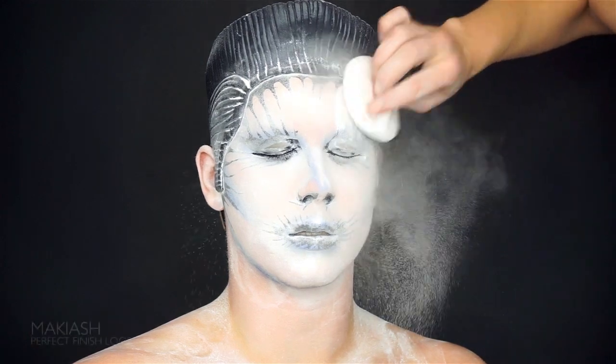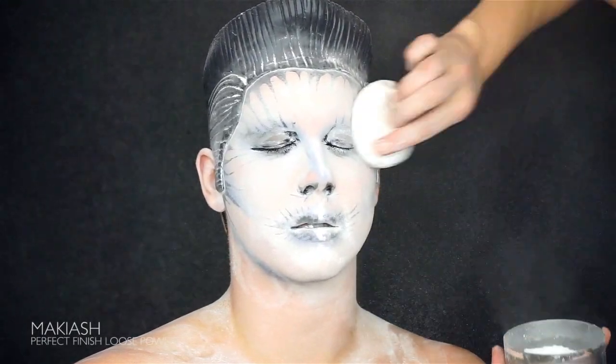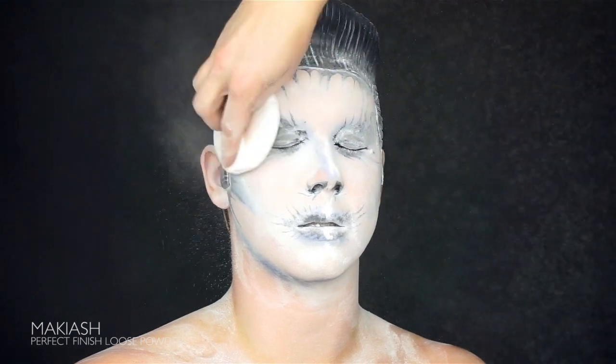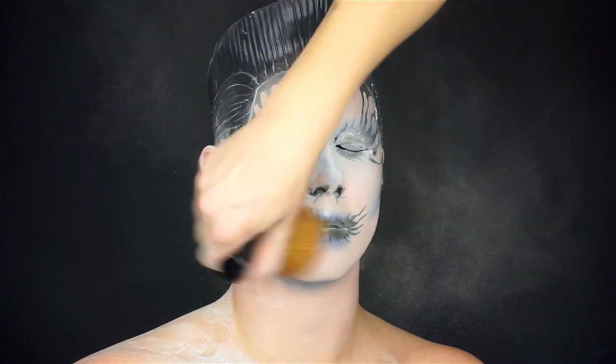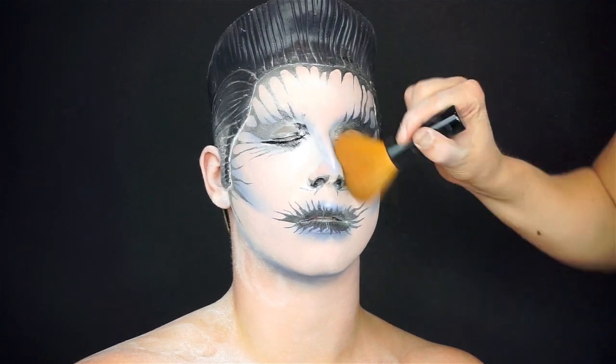We set the wet base with translucent powder. We're using Maquillage Perfect Finish. It's really great and it smells like an old woman's bathroom and that's always a good thing. Make sure to pound it in really carefully so the black lines won't smudge.